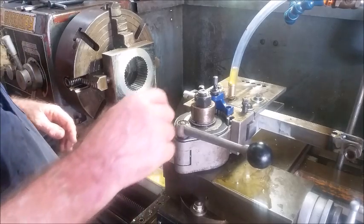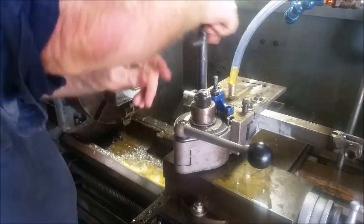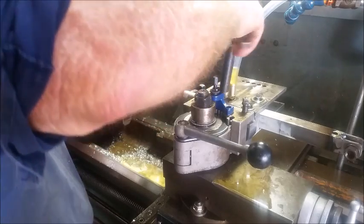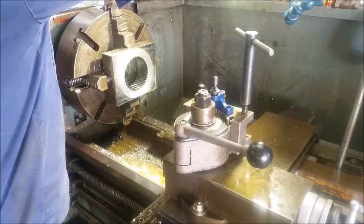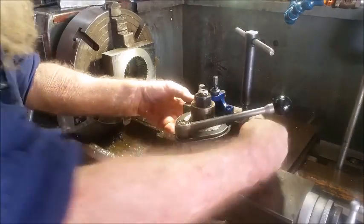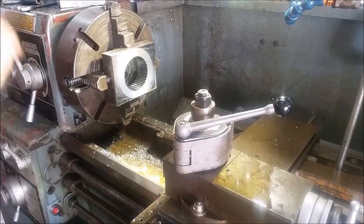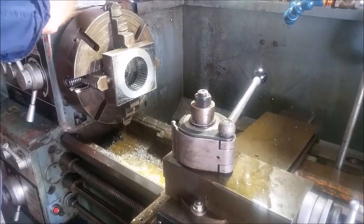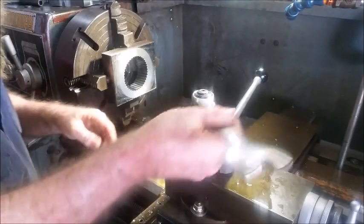I've just removed some of the ancillary stuff that's around here, so we're going to pull this off and see whether it actually fits or not. See if I've done all my calculations correctly. I think it should fit a little bit loose — I think I've cut a bit deep. Just going by the look of my calculations it should have been right, but maybe a little deep. Some of these things are trial and error.